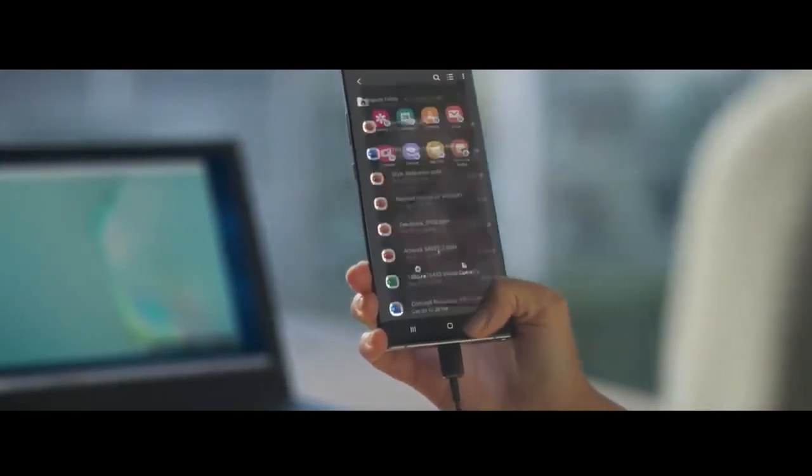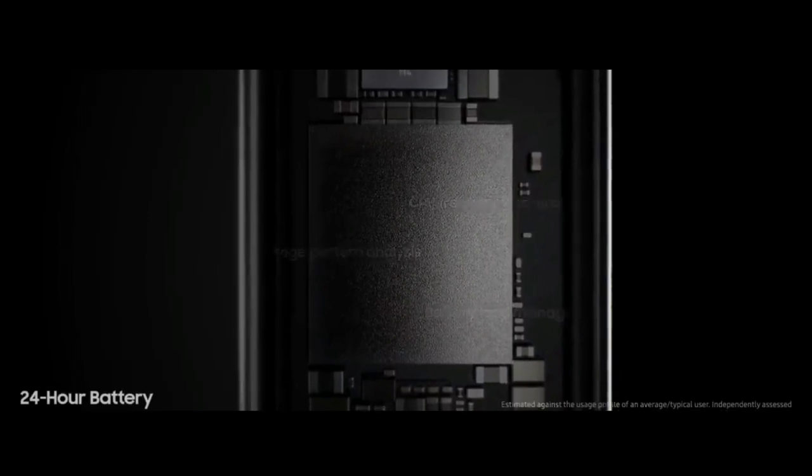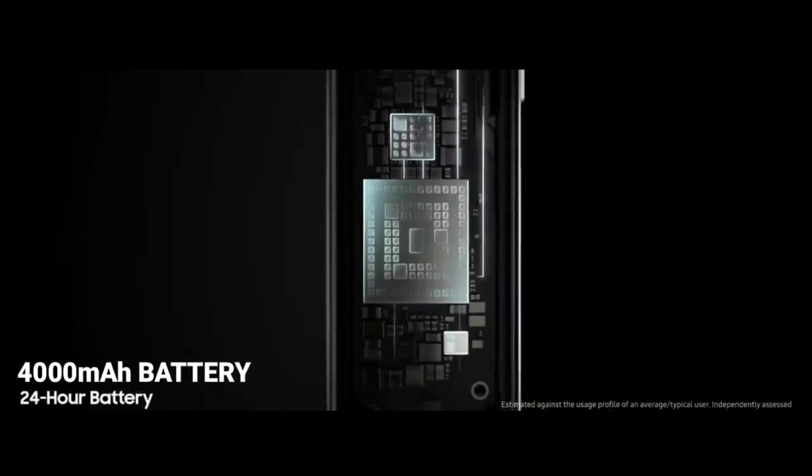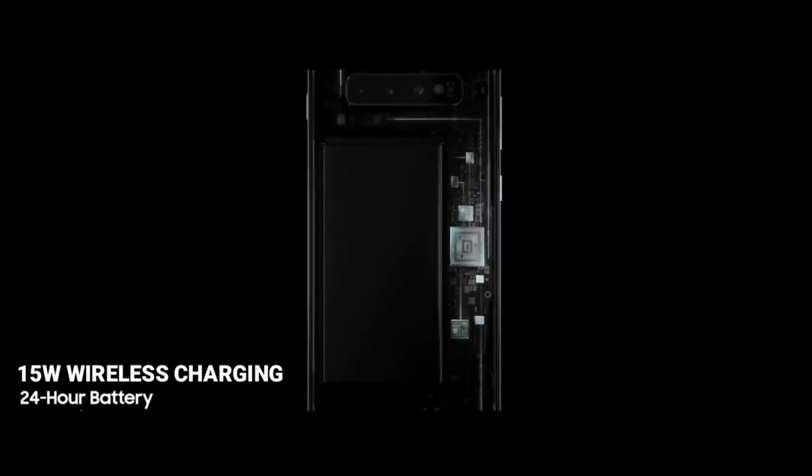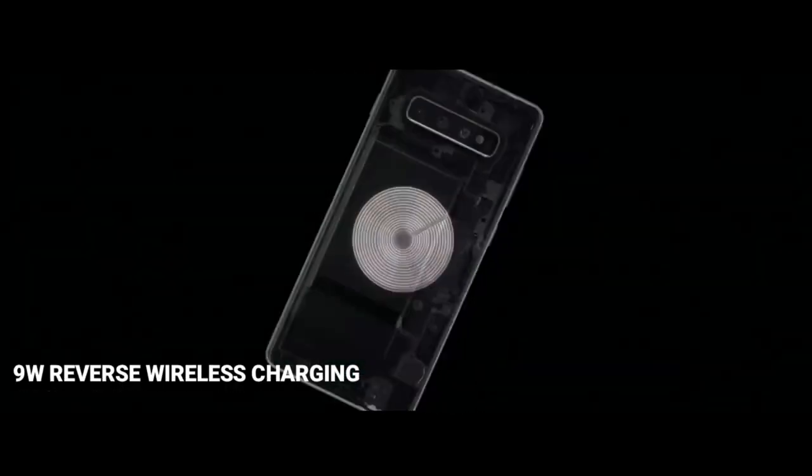The S20 phones will launch with no headphone jack. The Samsung S20 has a 4,000mAh battery with 45W fast charging and a Type-C cable, 15W wireless charging, and 9W reverse wireless charging.